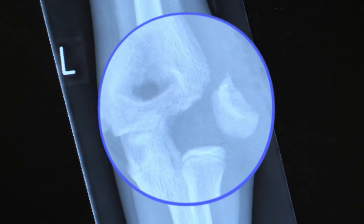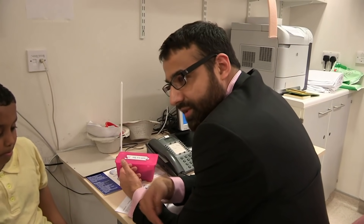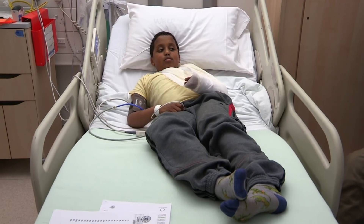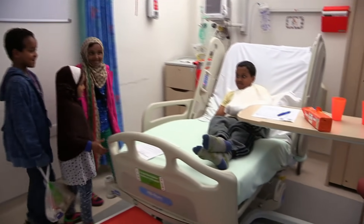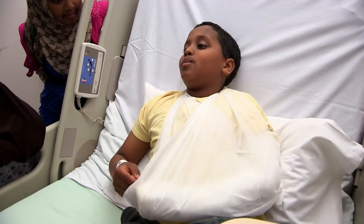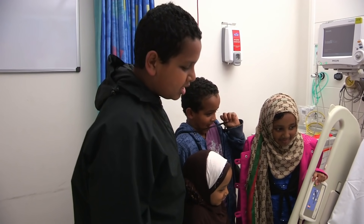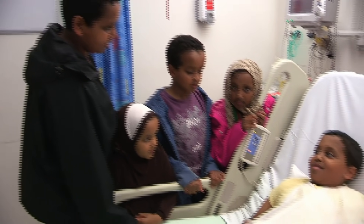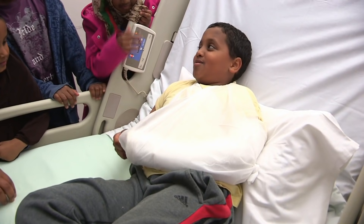The plan is to do an operation where they'll push the broken piece of bone back and fix it with wires. It's really important to fix this, because if not, there's a risk he could lose some function around his elbow. Yasin goes back to the ward and gets a visit from his family, including his twin brother Hudeifa who's worried he might feel Yasin's pain during the operation. Yasin will be fast asleep, so it should be fine.